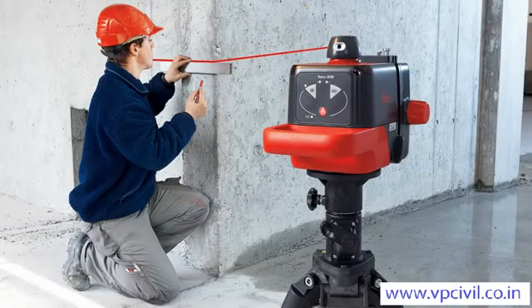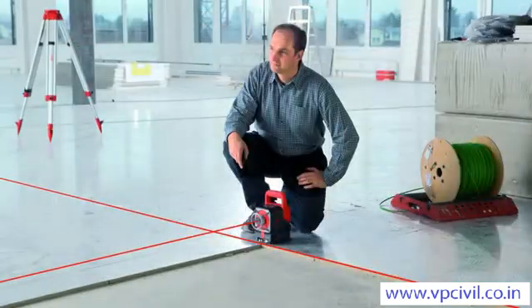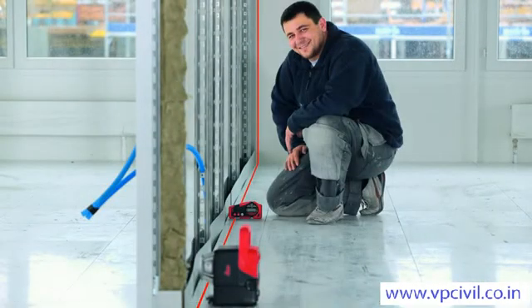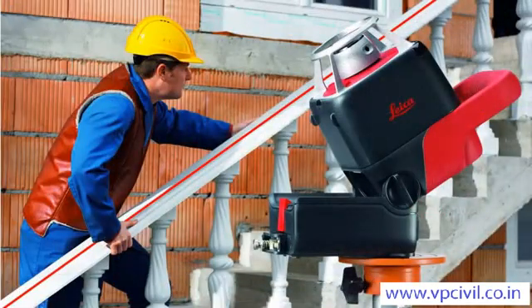The excellent visibility and high accuracy of the rotating laser dot are important quality features for our customers. Along with the power range technology, they make the Leica Roteo family stand out from the rest. Our practical product solutions — for example, the wall mount bracket and available accessories such as the remote control, detector, and target plate — allow you to work more efficiently and save time and money. You can work alone without an assistant.